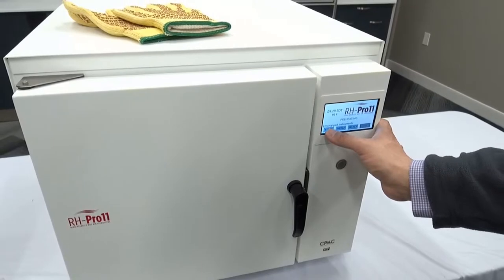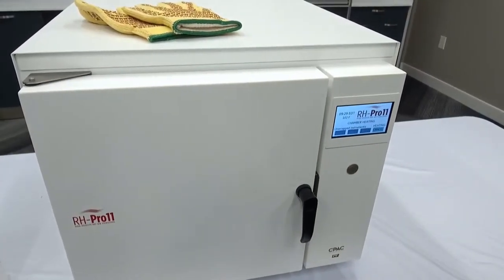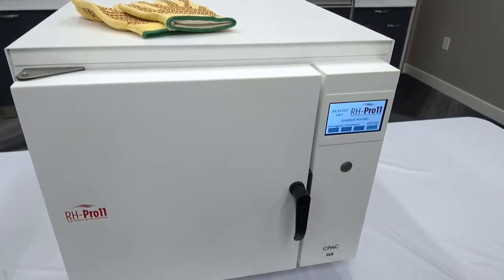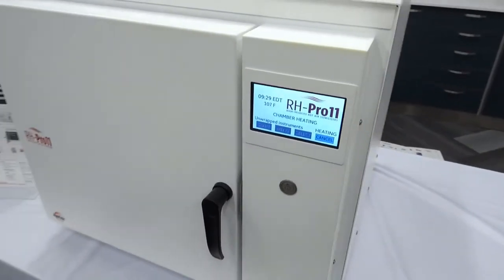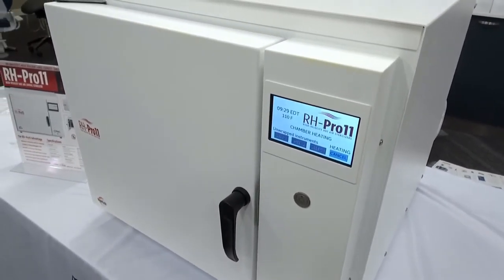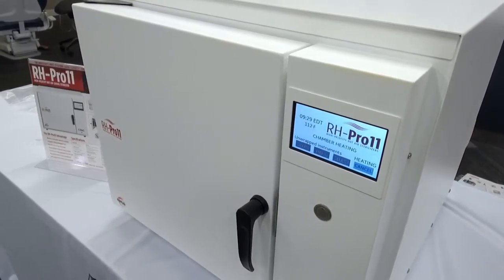The most important part of what this unit has to offer for your office is its 6 to 12 minute turn time — 6 minutes unwrapped, 12 minutes wrapped, with a 4 minute cool down period. Maximum time is going to be 20 minutes. Automatically in the morning, as soon as you turn on the unit, it does preheat.